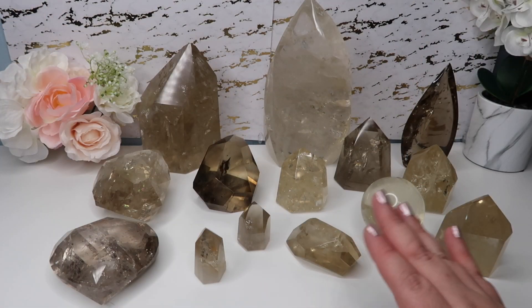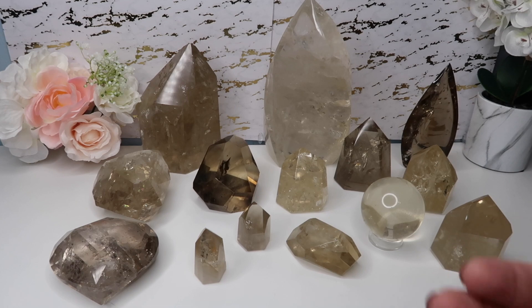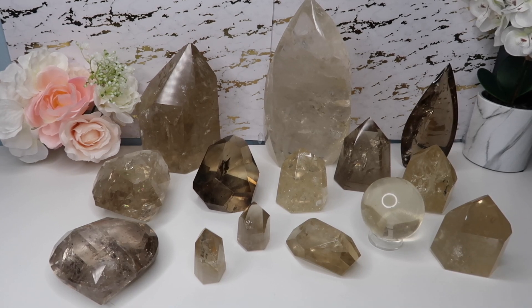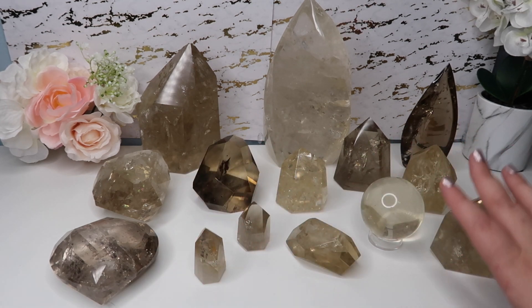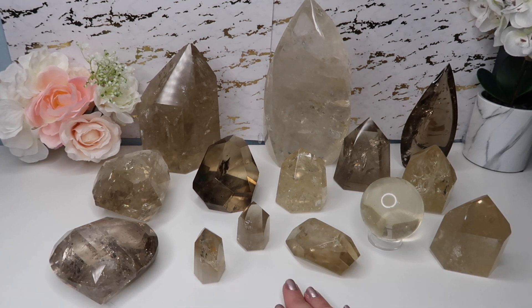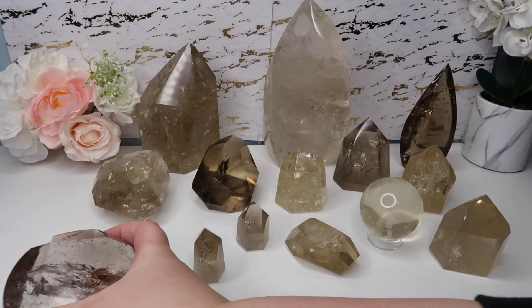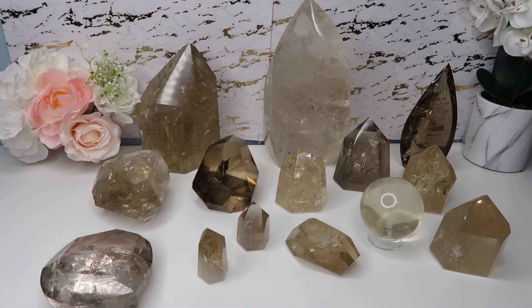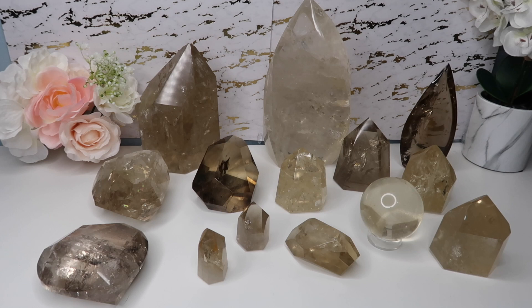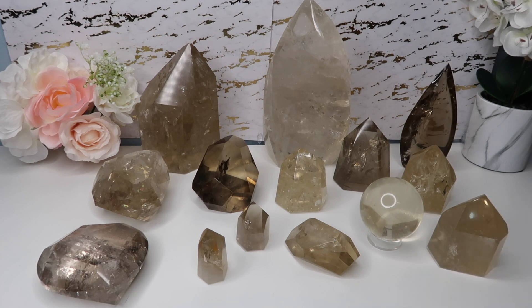Here are some different varieties of natural citrine to give you a better understanding of what you're looking for. As you can tell, they vary quite a bit. Some of the more common forms you'll find are towers, spheres, freeforms, flames, and new to the market are gorgeous faceted hearts. There are also rough citrine pieces and some that are polished at the top and more natural at the bottom.